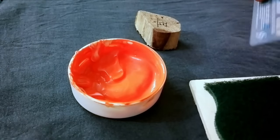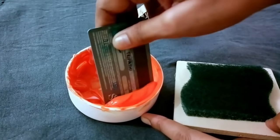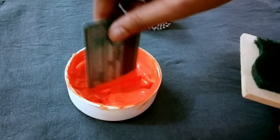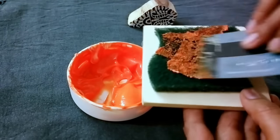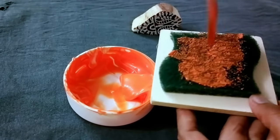You will also need a squeezy — if you want to know more about it, watch my other video. Right now I'm using an old card from a shopping mall as a squeezy to apply the color. A squeezy is nothing but an applicator to put the color onto the pad.